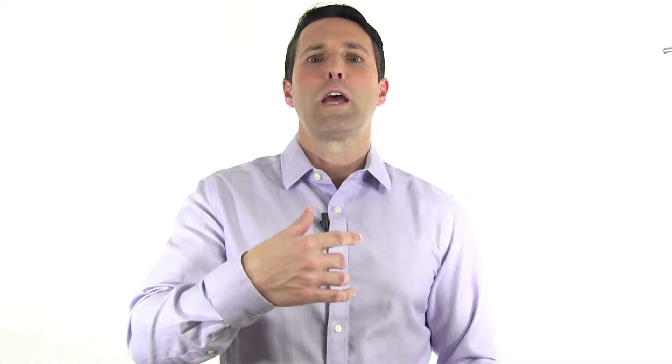As an orthopedic surgeon, one of the common questions I get — and it comes after any surgery that I do that involves putting implants and hardware in, like screws or plates and screws or suture anchors or rods down the center of the bone — does the hardware need to be removed?